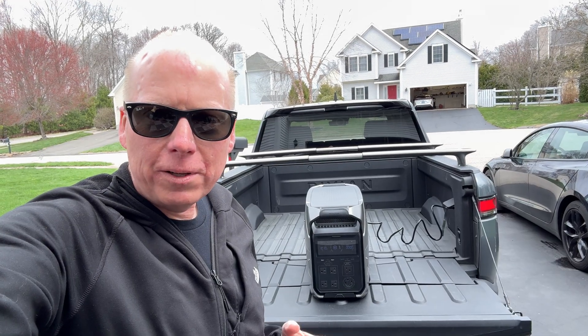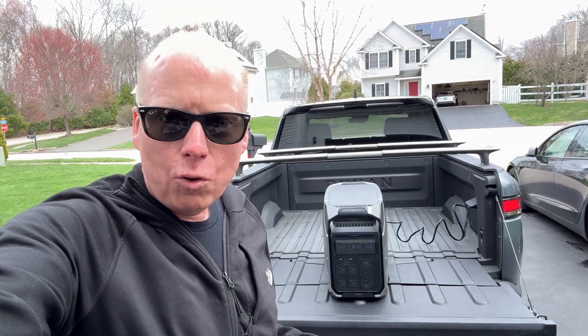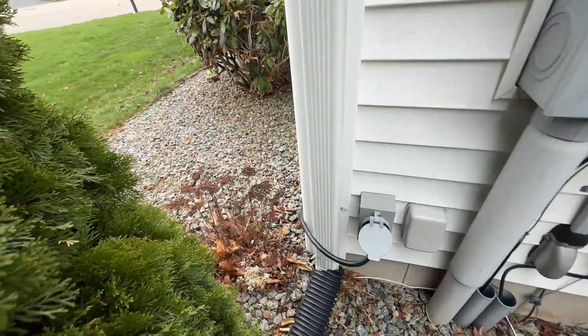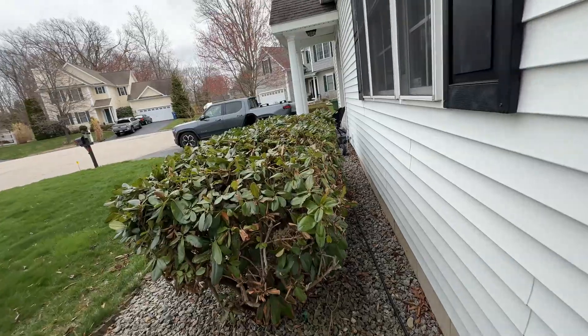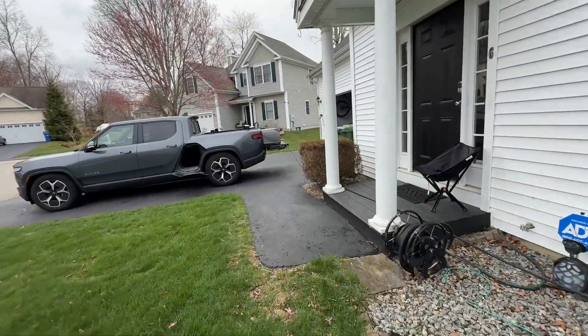Now let's try to plug the 240-volt outlet into my home generator inlet. Although the EcoFlow is still pretty heavy, it's way more convenient than dragging out a gas generator and getting it to start.